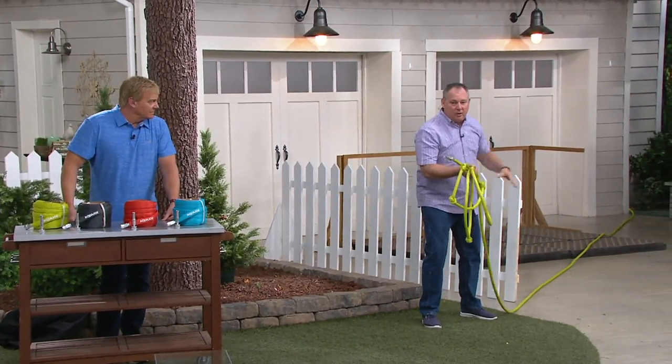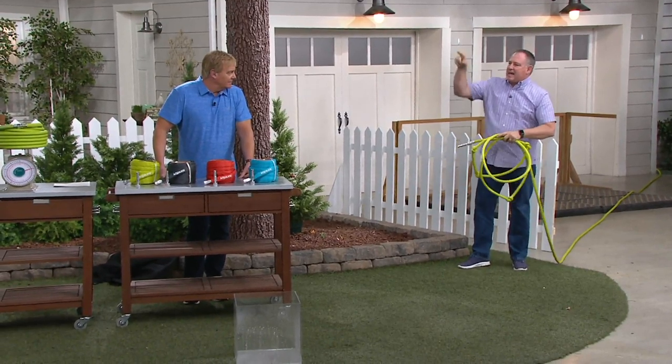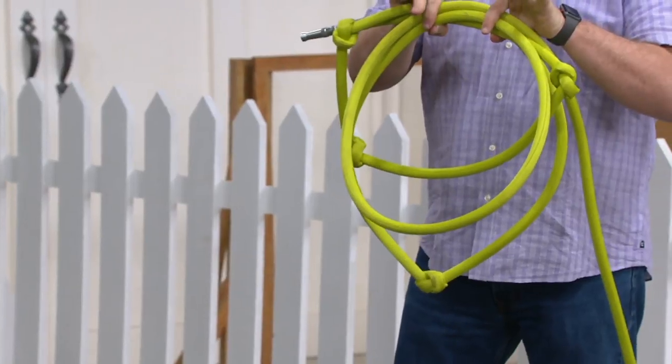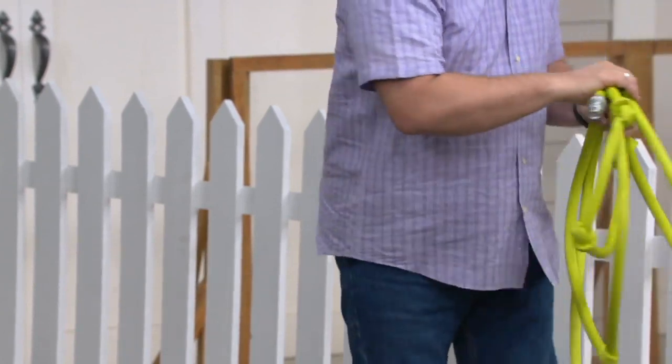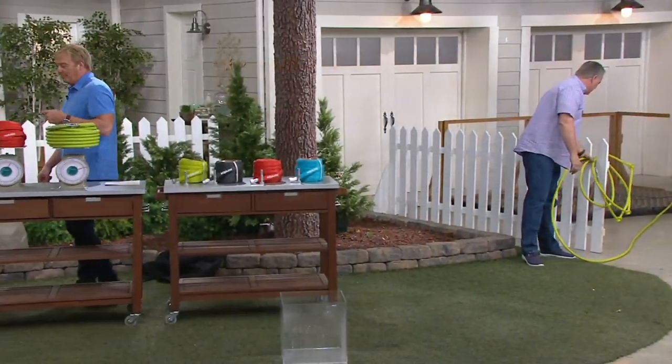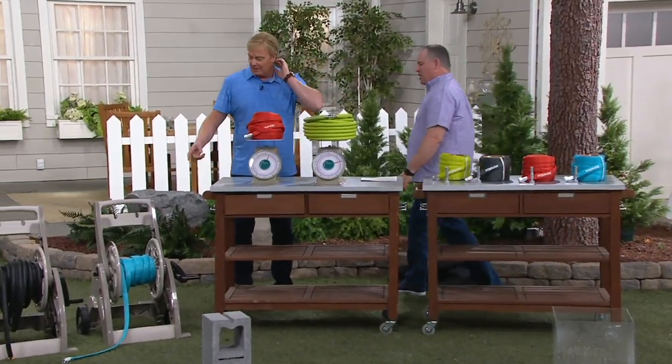This weighs less than that 10-pound hose over there, and this is filled with water. So I got a question for you — we got another Ask Us question. My buddy Brian wants to know: can I put that on a spindle? Yes — what do you call these? These are hose reels.